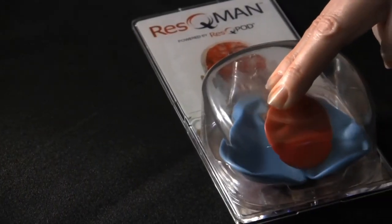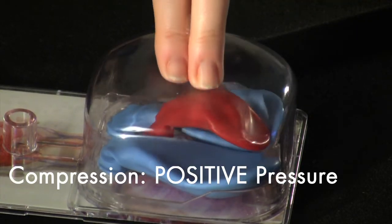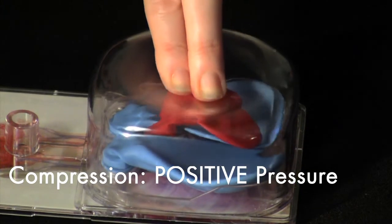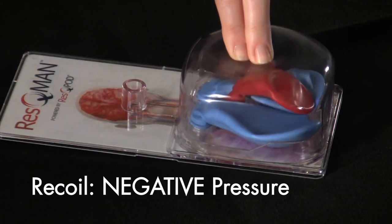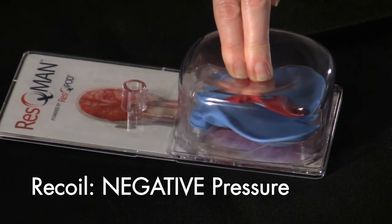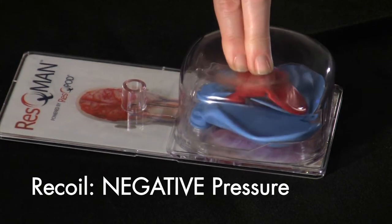Each time we compress, we create a positive pressure inside the chest that pushes blood out of the heart and air out of the lungs. During decompression, the chest wall recoils and creates a vacuum that pulls some blood back into the heart and some air back into the lungs.